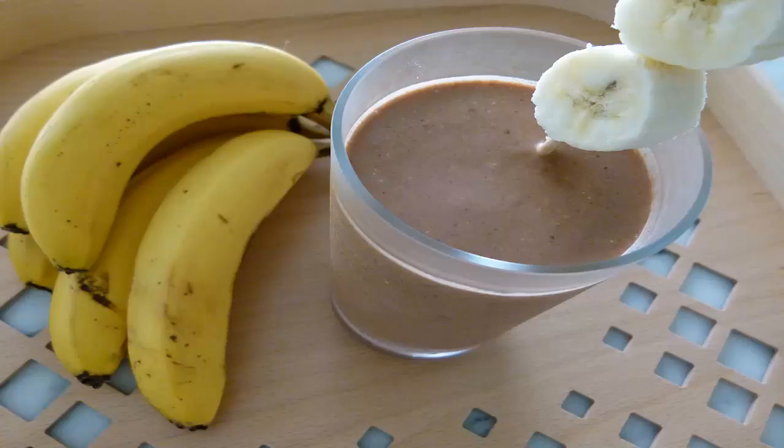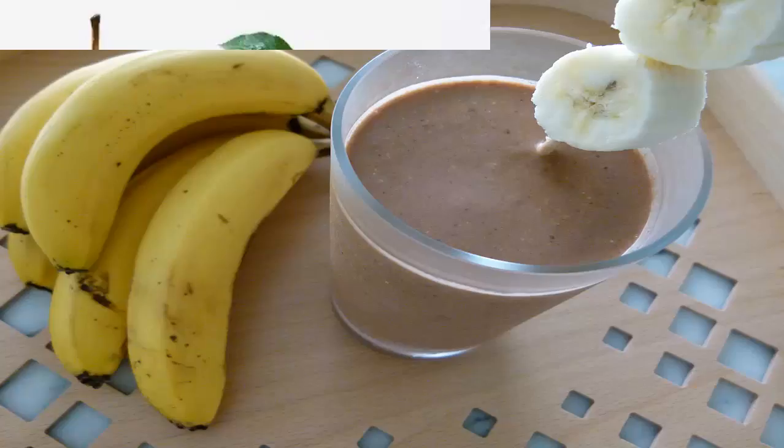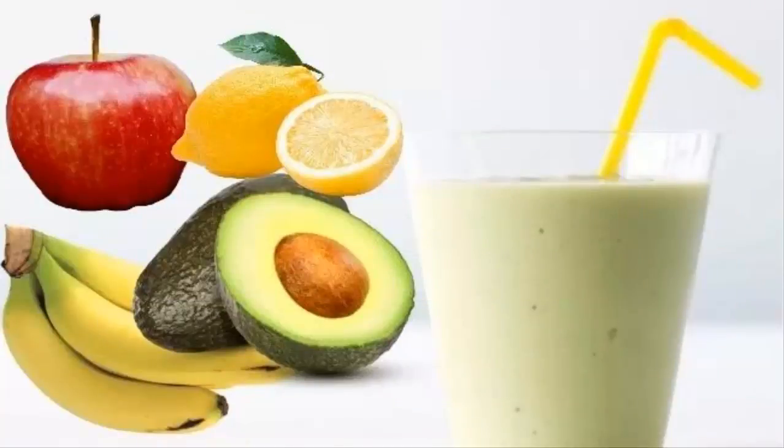To make the facelift smoothie, you will need five ripe bananas, one tablespoon of protein powder, powdered flax seed, or chia seeds, and a glass of coconut water or almond milk. Put the ingredients in a blender and blend until you get the smoothie of your desired consistency. Drink a glass of the smoothie daily.